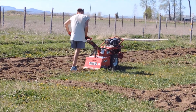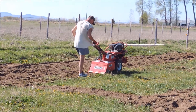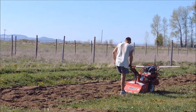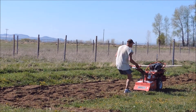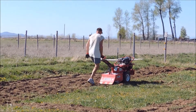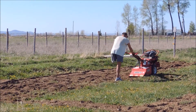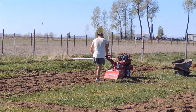We do want to do permaculture and a mulch garden, but we decided that we would do one tilling and then put down some deep mulch, because the ground's just so hard and full of rocks. In Ruth Stout's book, that's what she recommended if you're doing it for the first time — go ahead and till it up one time and then put down your deep mulch. So that's what we're doing today.